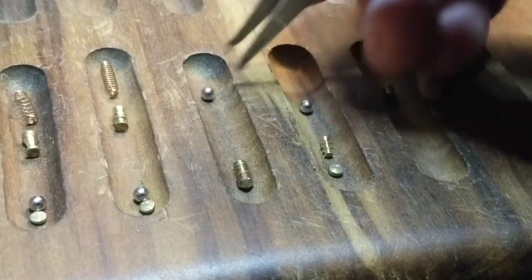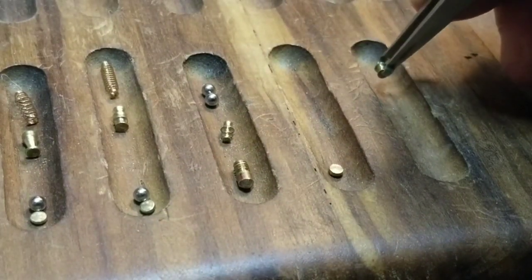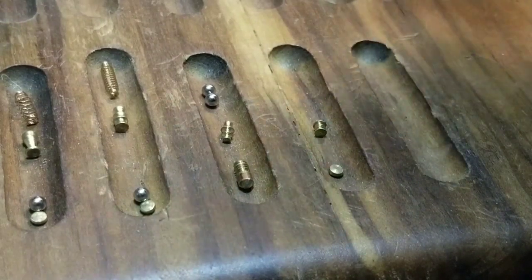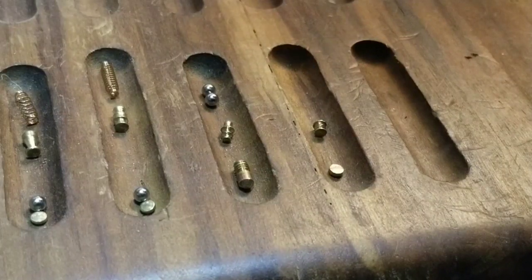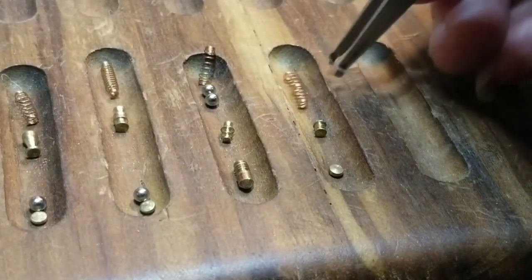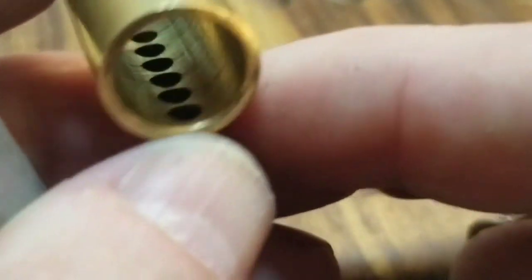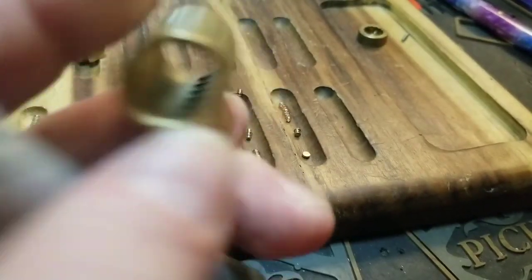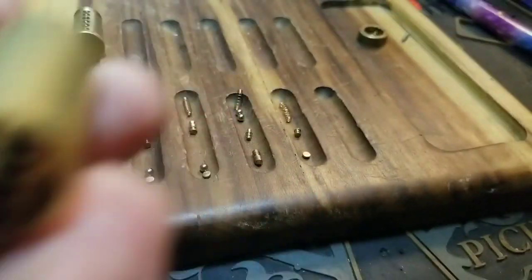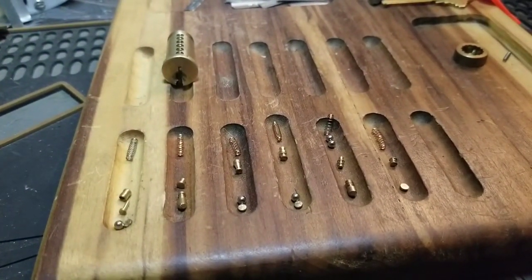That was five — okay, got scared for a minute. That and that. Spring there and spring there. Okay, I can't believe I left it on zoom — sorry about that guys. I don't think there's any work done to the core, but I'm checking real quick.